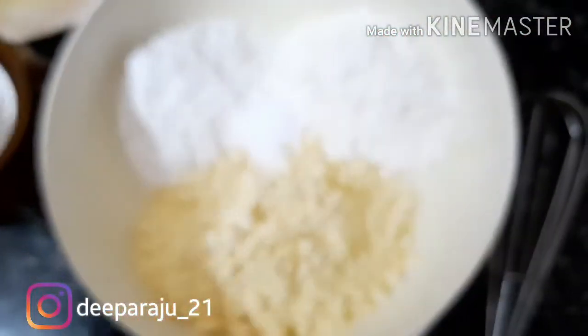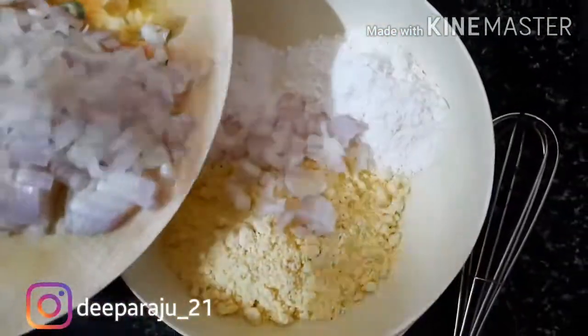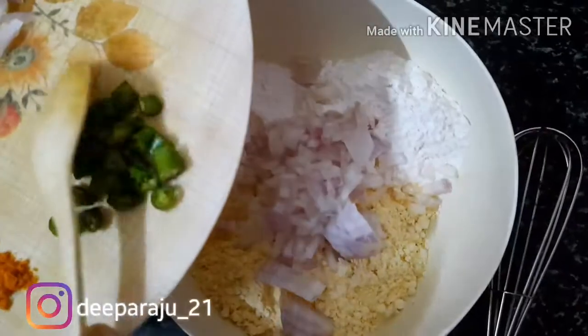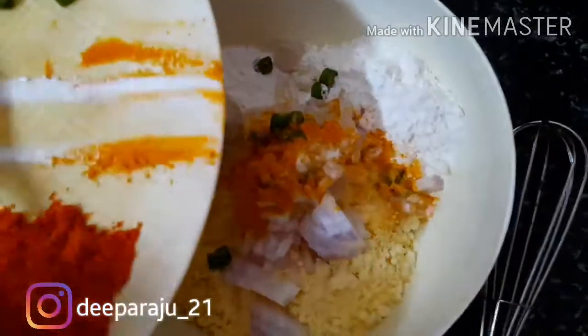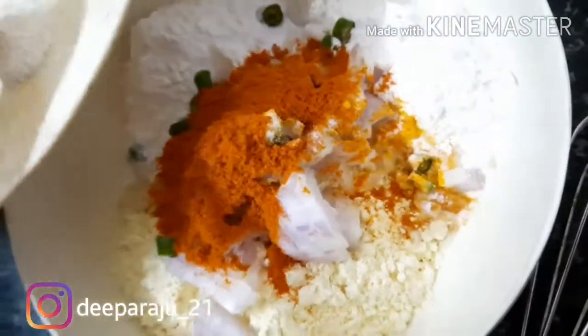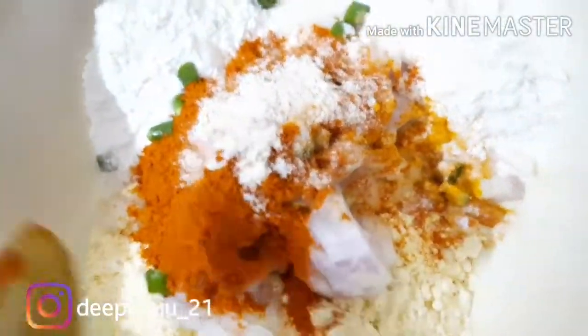Uppu and Oil. Now let's see the process. In the Mavu, add Uppu, then vegetables — Onion and Chilli — along with Manja Thul and Milagai Thul, Soda, and Pirangai Thul. Add Oil and mix well.